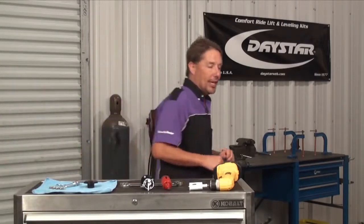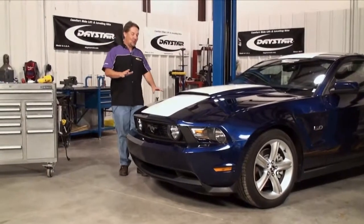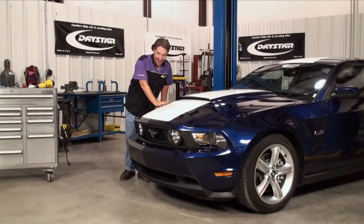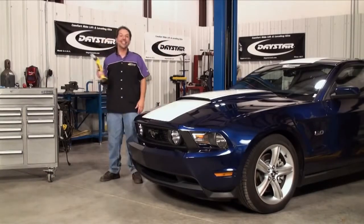So today, we're going to be showing you how to install one of these hood pin kits. And what better way to show you than on a brand new 2011 Mustang GT with less than a thousand miles on it. We've got some big plans for this thing, but right now it's time to get busy.